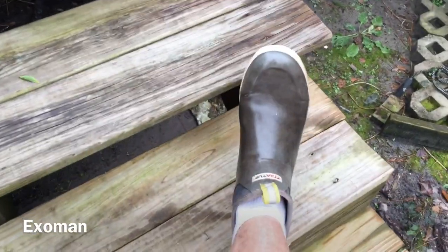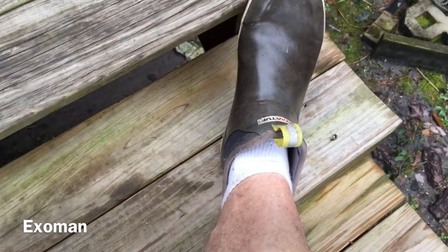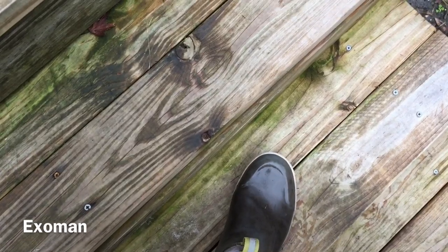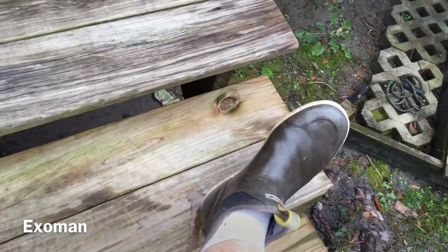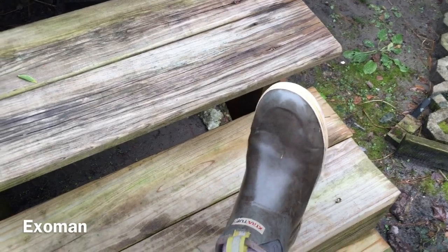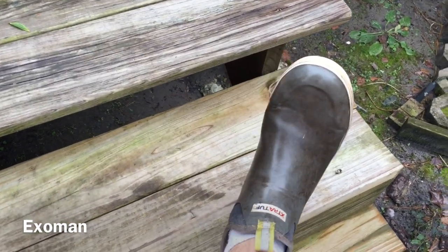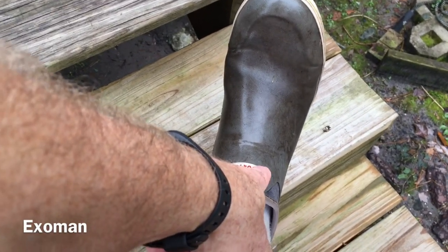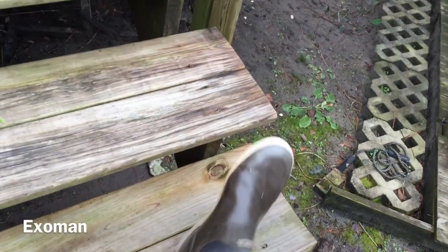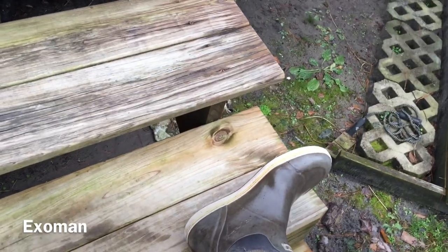Let me show you this boot that I want to talk about. This is my Extra Tough boot — spelled X-T-R-A-T-U-F. They cost me, I think, $60 or $70. They're not cheap, but they're basically a sneaker-style boot.